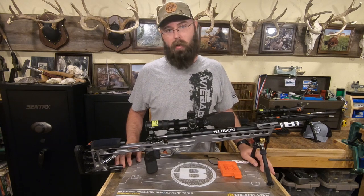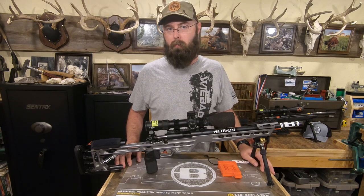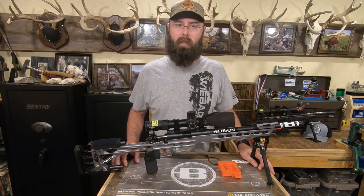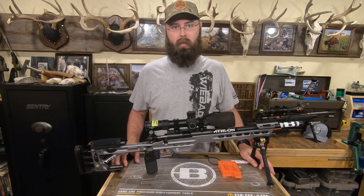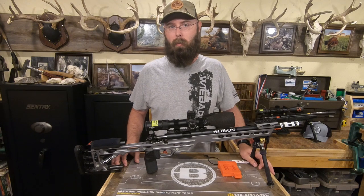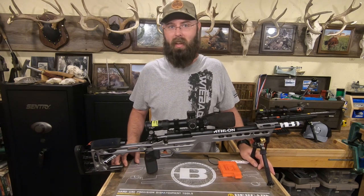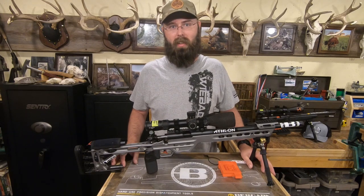I appreciate you all watching. If you have any thoughts that are different than mine or think I'm way off base on something, please let me know — I'm still learning too. Thanks for watching. Take some kids out shooting. Go shoot a match even if you're brand new; it's a great community. Thanks again, we'll catch you next time.